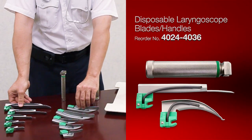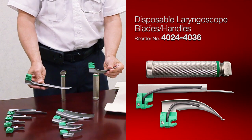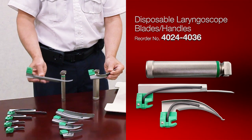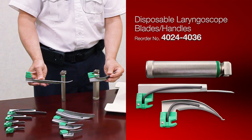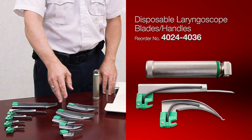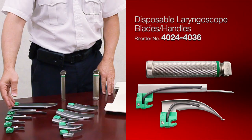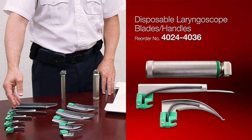You're going to have two different blade styles and sizes. One style is curved and that's a Macintosh. The other style is straight and that's called a Miller. They come in different sizes — the Macintoshes come from a zero up to a four, and the Millers come from a double-zero up to a four.